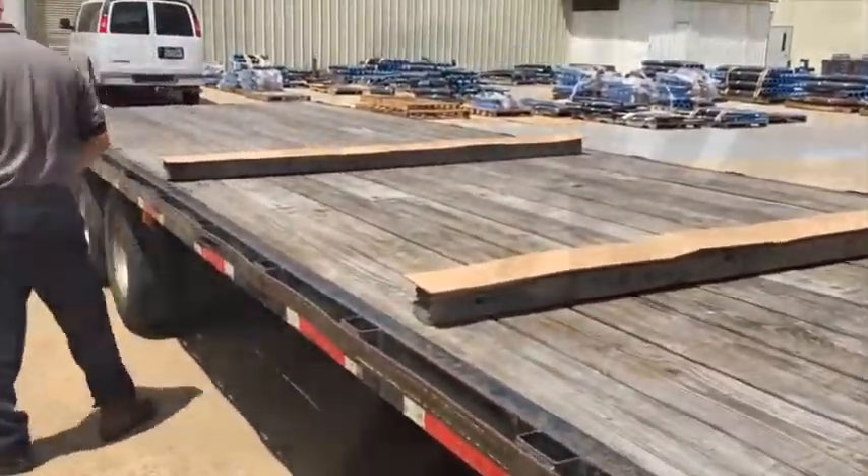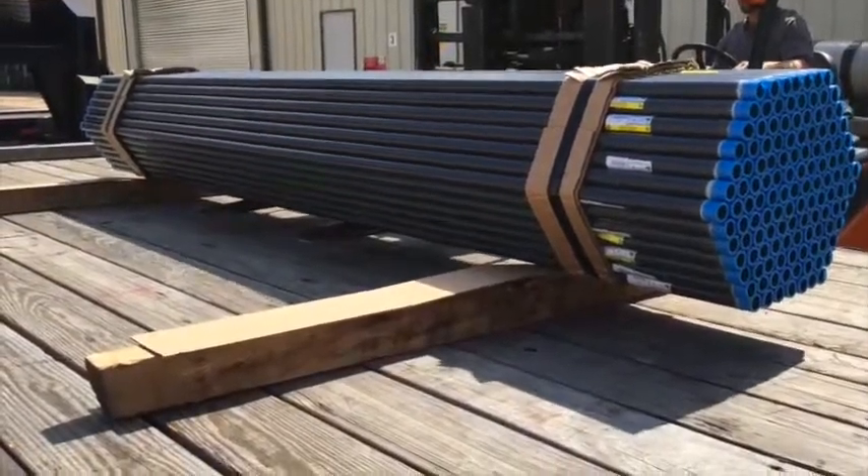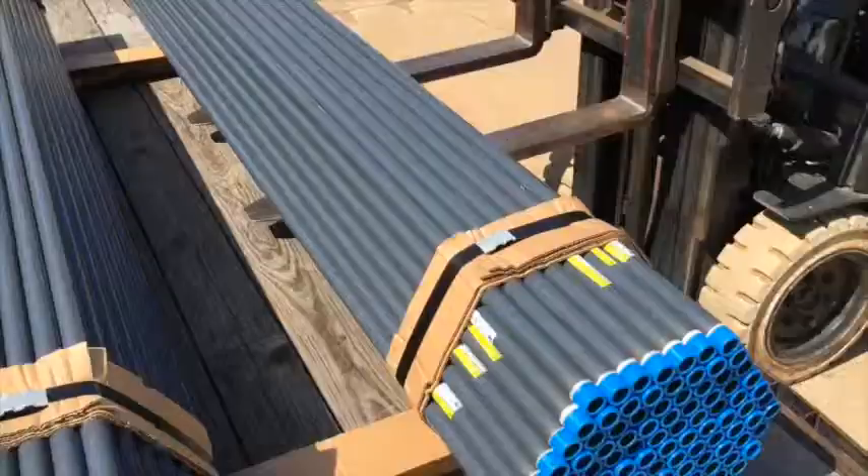This is done to further mitigate the risk of damage to the conduit. The bundles of conduit are loaded onto two fiberboard-covered 4x4x8 boards with an overhead crane or forklift.